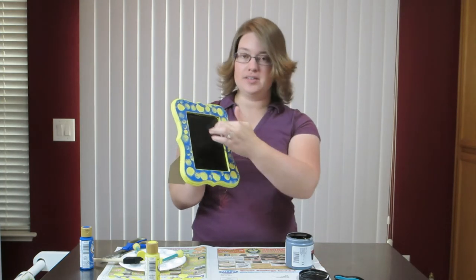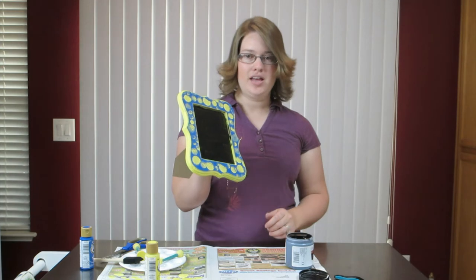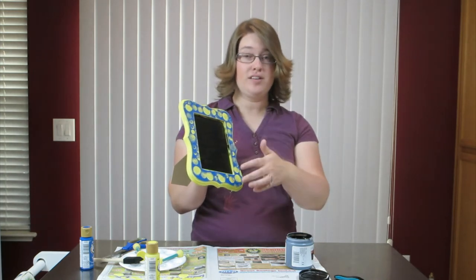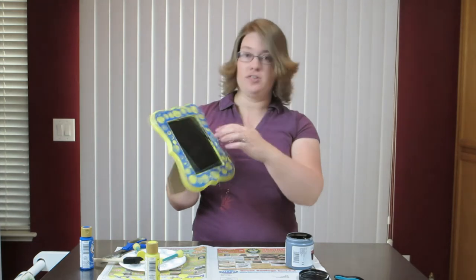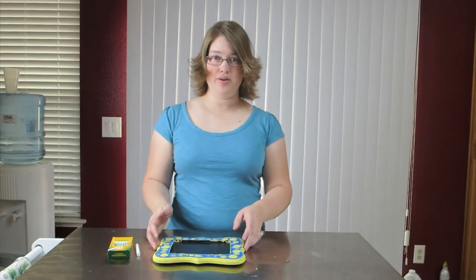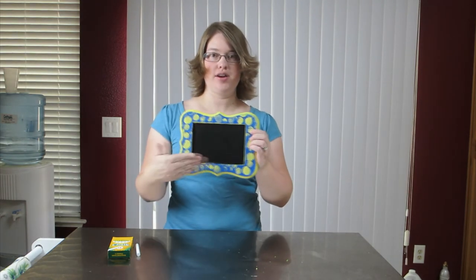Now we just wait until this dries so we can put the second coat on — we have to wait an hour. After the hour is up we do the second coat, and then we have to wait 24 hours to show the final product with writing on it. We've waited 24 hours and now our chalkboard is ready to be used.